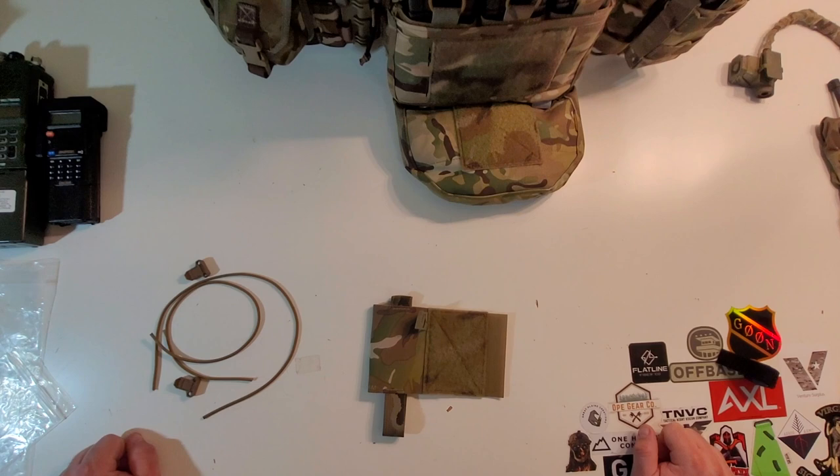Hey everybody, welcome to the Muddy Reviews. Today we're reviewing the Ferro Concepts Wingman V2 radio pouch.